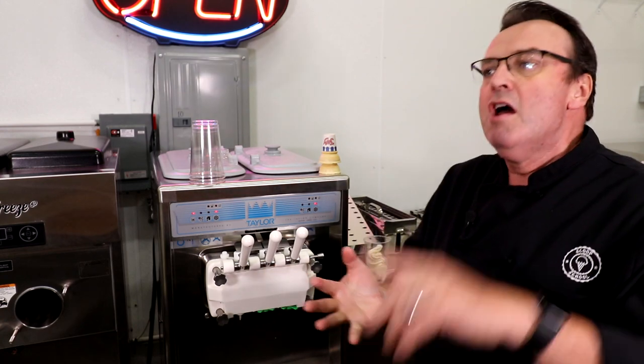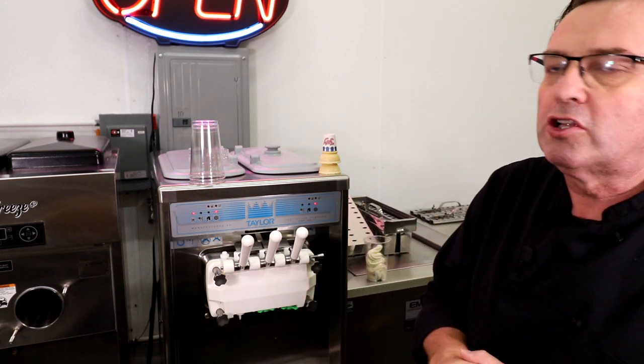Regardless of which way you go, a couple of things to be particular on: first, clutch speed — make sure you're comfortable and it doesn't have to be open all the way. Make sure that container is right up nice and close, then do concentric circles down, push it up into the nozzle, and bob's your uncle — you've got beautiful soft serve cones and cups.